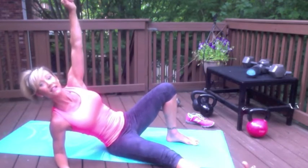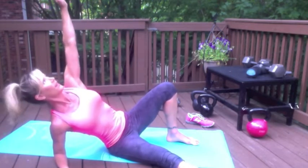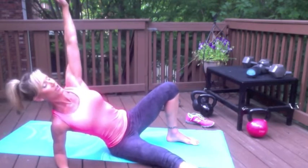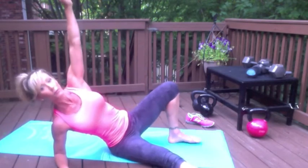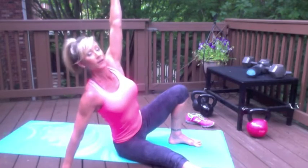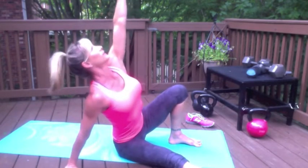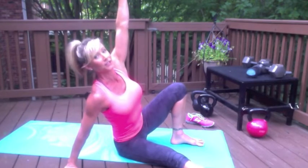Also, this leg stays planted — there's no using the leverage of that leg. Then from here, checking your posture: chest is out, your shoulders are stacked, you're looking at this hand. This foot is firmly planted because now what you're going to do is straighten this arm. Nice tall posture here, looking up at that hand, drive into this heel to form the top of the bridge.